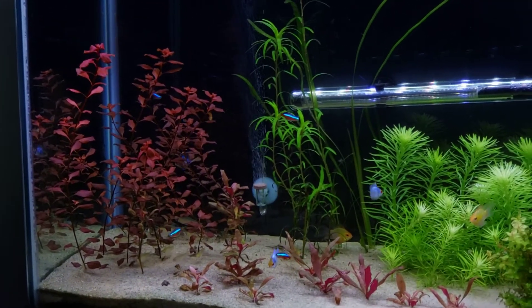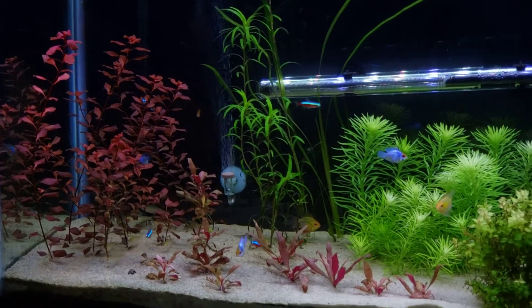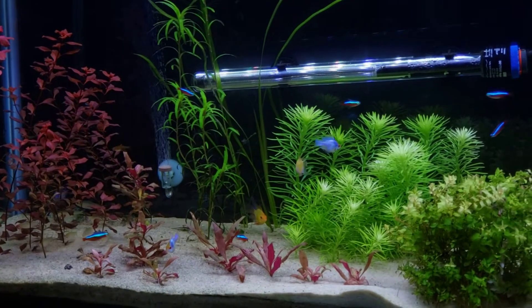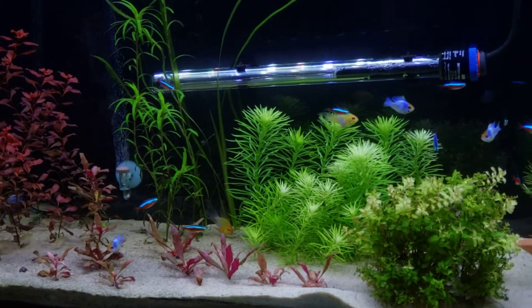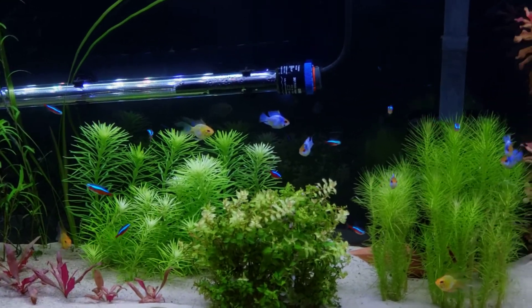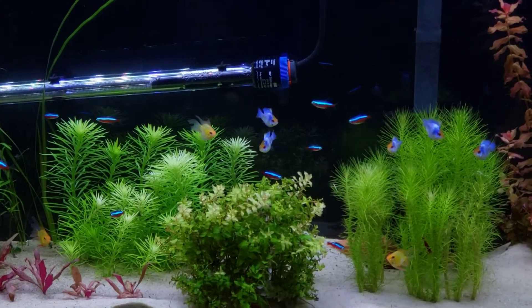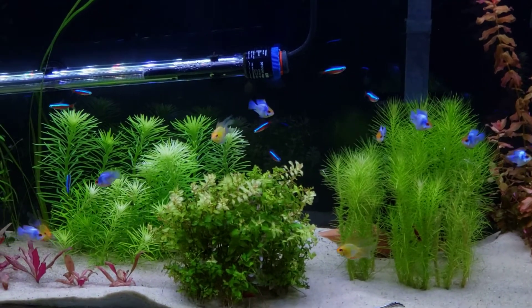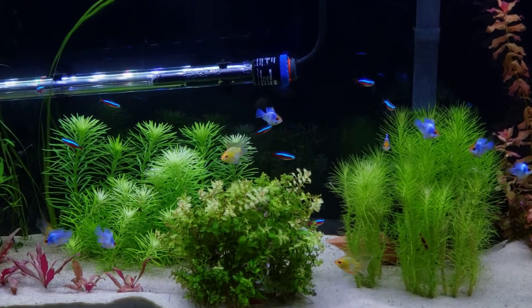The sand is looking super white. Even with the BBA, it would grow on the sand and I hate it — it's the worst. It almost ruined my experience with the hobby. But look at these rams, goodness gracious.